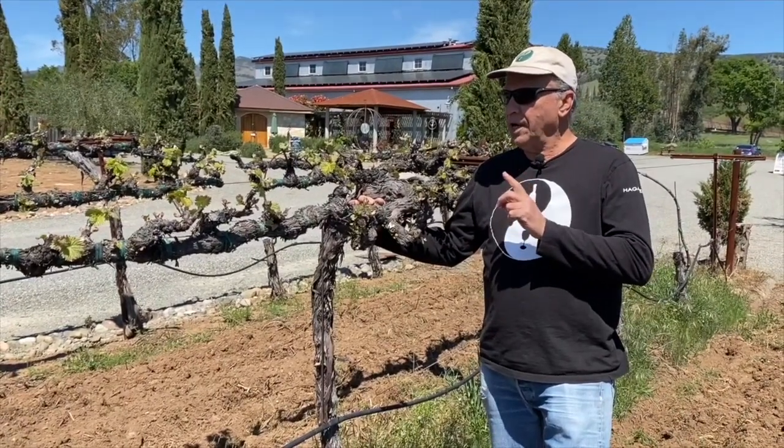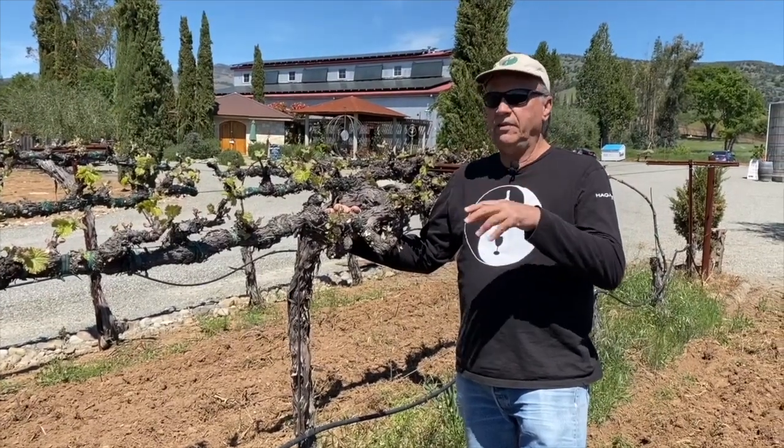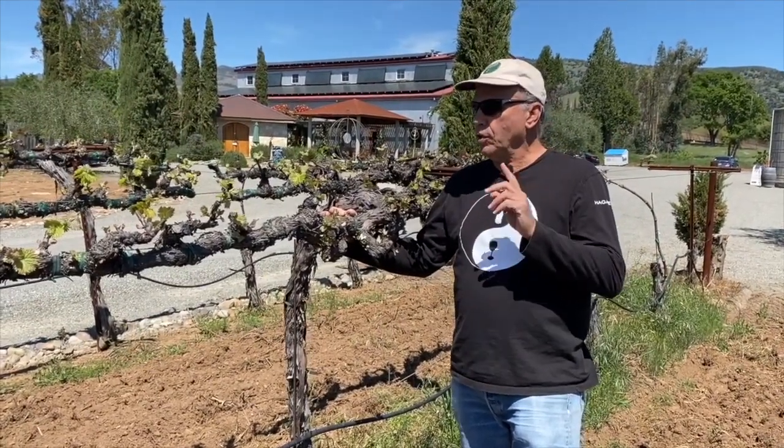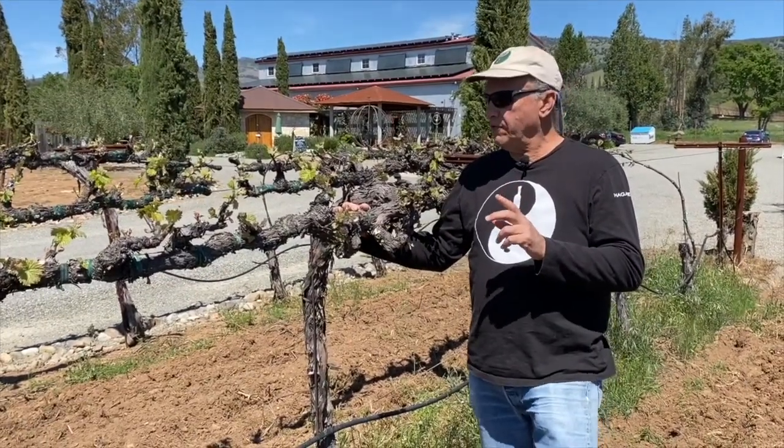We're going to leave the shoots on the vine that are going to produce fruit — lots of leaves, shade, and eventually fruit. We're going to eliminate those that don't produce fruit and just take energy from the vine.